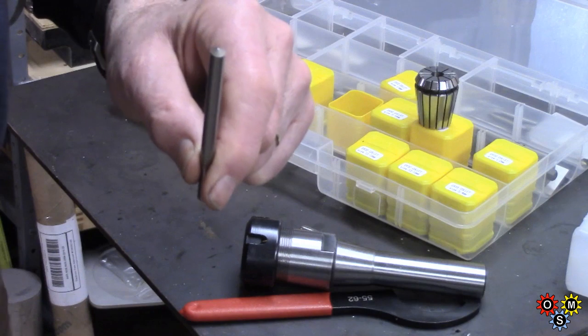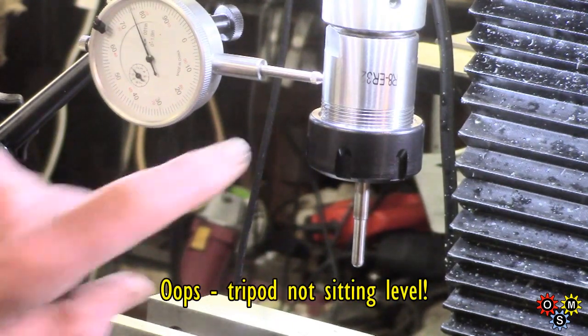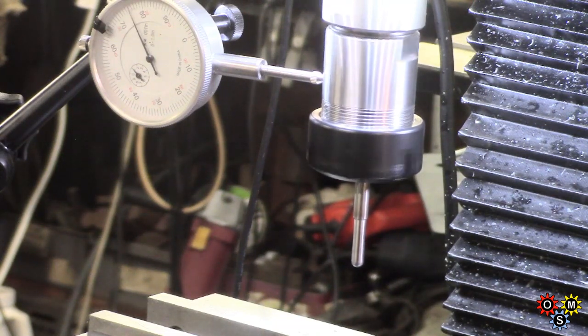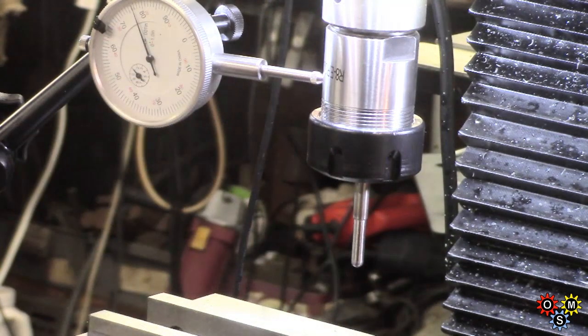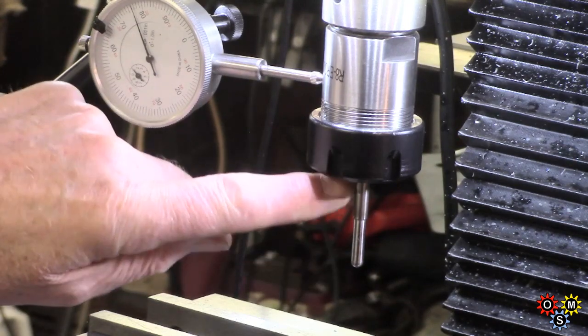I'm going to set up in the mill and give it a try. First I'm just checking on the holder itself - the indicator shows about a two thou deviation, but it's almost like there's a slight high spot. You might have seen that the end of this was doing that wiggle. I'm going to check now on the top - this stick-out is probably fairly typical of a quarter-inch end mill.